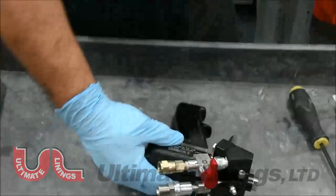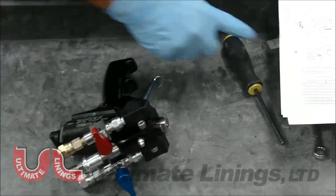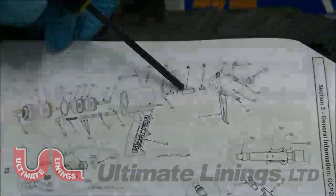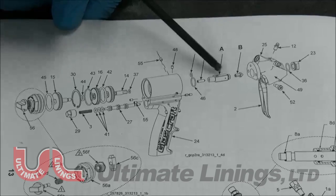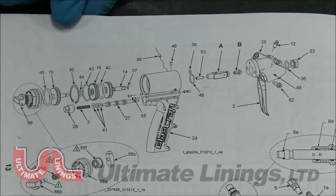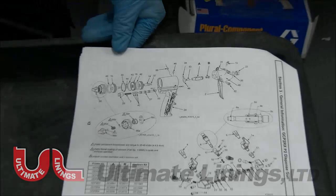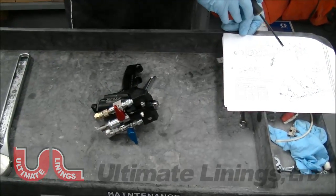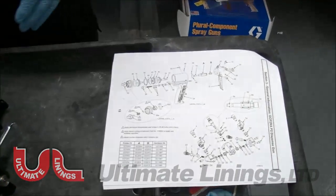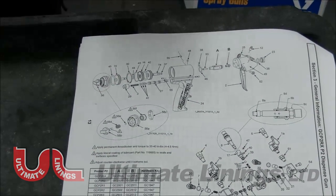The main thing that gets dirty and needs more maintenance than anything is these pieces right here — this is your mixing chamber, this is your spray tip. These are the ones that actually need more maintenance than anything. Normally a full gun and mixing chamber should run you the entire shift.